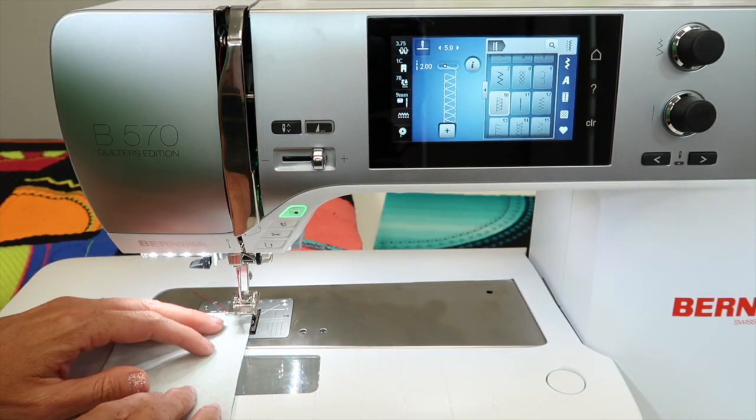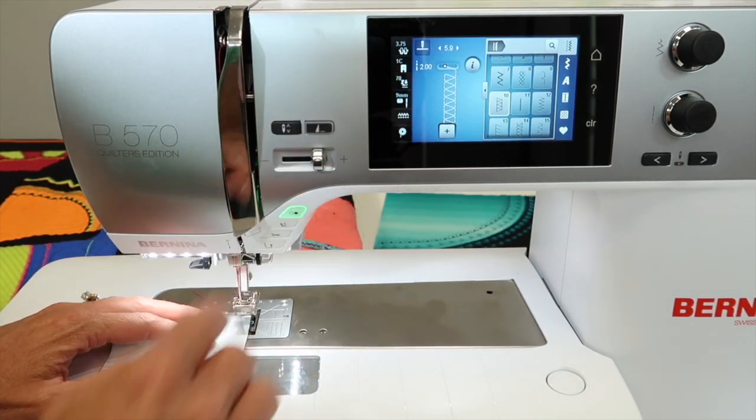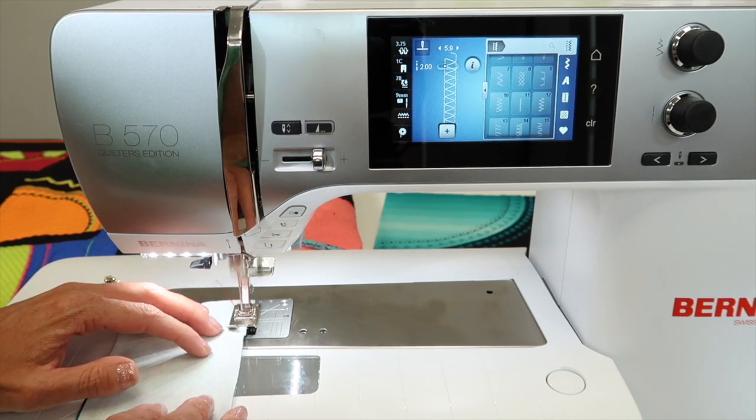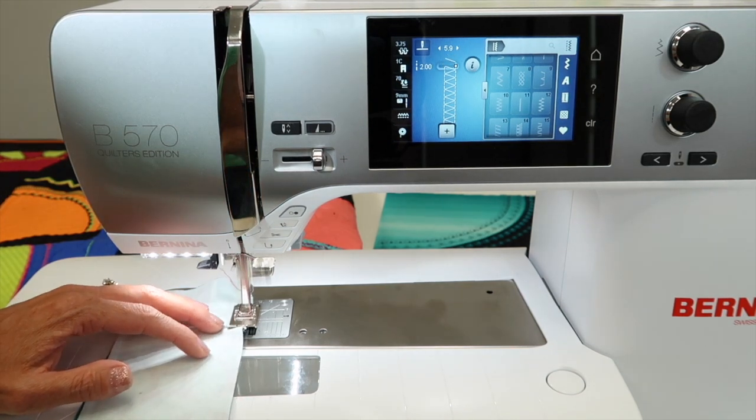You can position this so that as it stitches, it's going to go off the edge a little bit. Foot number 1C is recommended, and as you stitch you're going to notice that this will have a forward and back movement to the fabric.